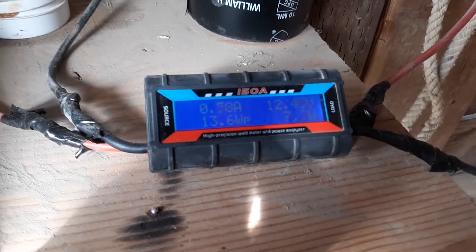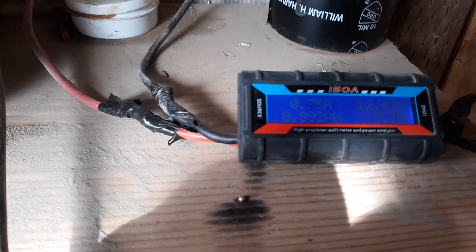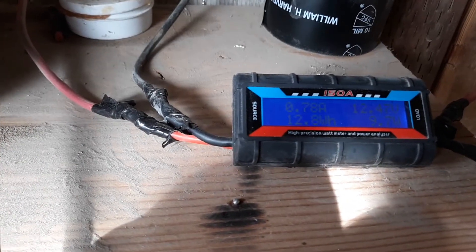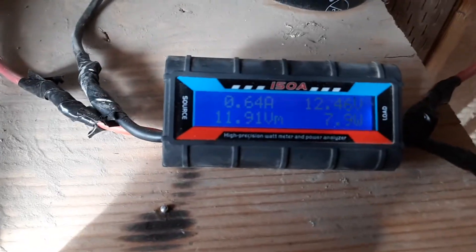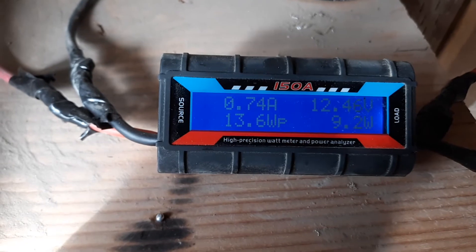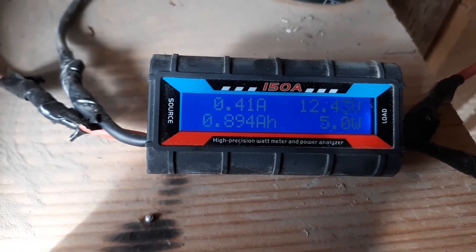I'm not sure if this is going to show up on video. This is a high precision watt meter and power analyzer. All I was really looking for was an amp meter so I could actually test how well the wind turbines were working.